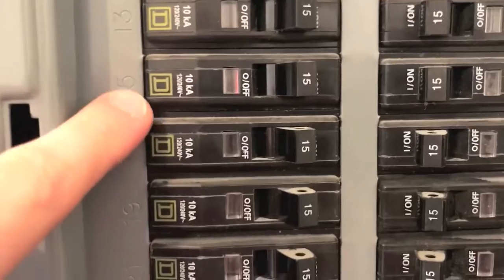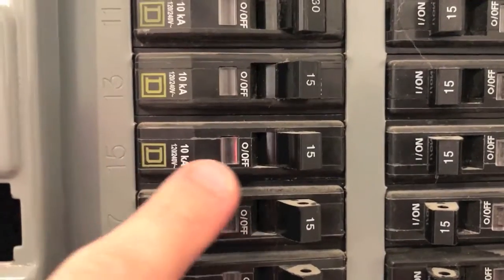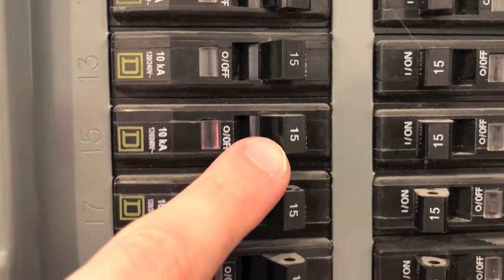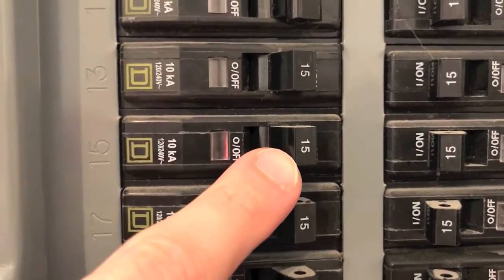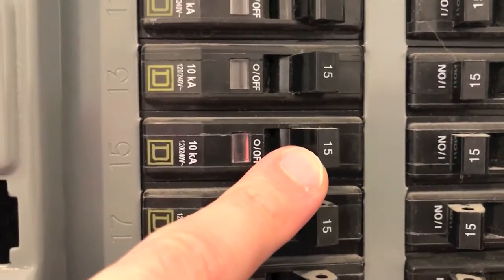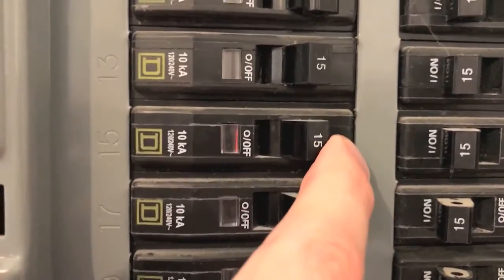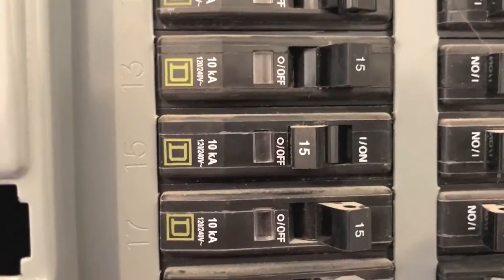In our case it is circuit breaker 15. This is a very important step because it will allow you to verify which amperage your outlet receptacle is — ours is a 15 amp circuit. In the event that it says 20, you want to make sure you purchase 20 amp outlet receptacles. To cut the power, I'll just switch this circuit breaker off. Now let's go verify there is no power at that outlet.